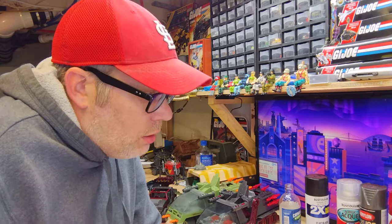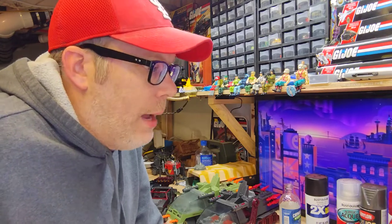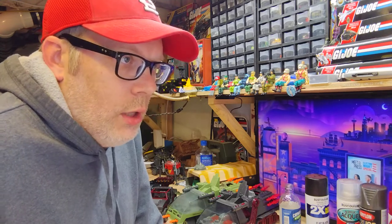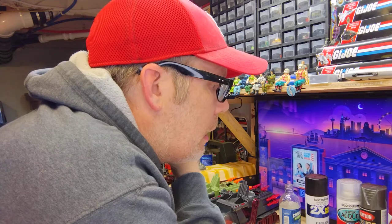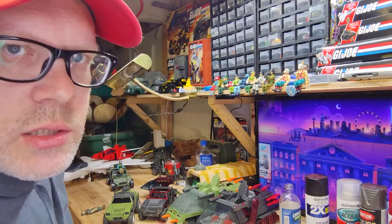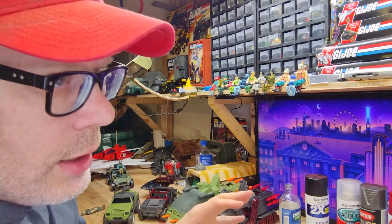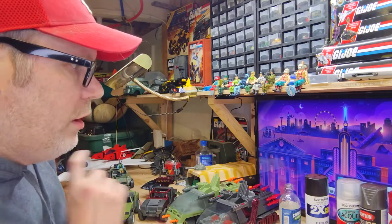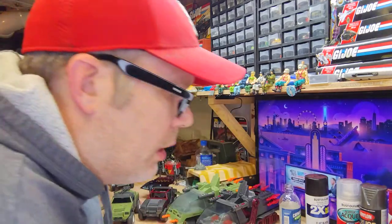Don't buy the cheap stuff — like three-dollar-a-can paint from a discount store — because it's coagulating in the can and it just won't lay down well. That stuff is for painting the clothesline pole in your backyard. Hold the spray can about six inches from the surface — four to six inches. The closer you get, the heavier it lays down. Six inches is a good distance, and do left-to-right passes for each coat.